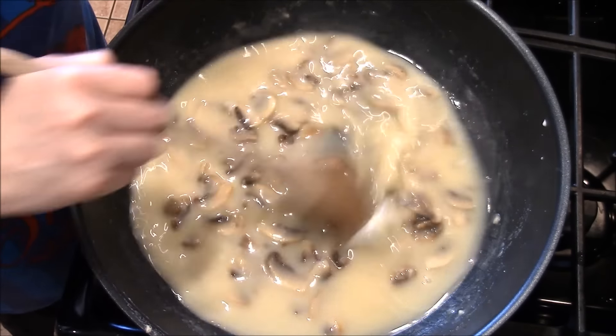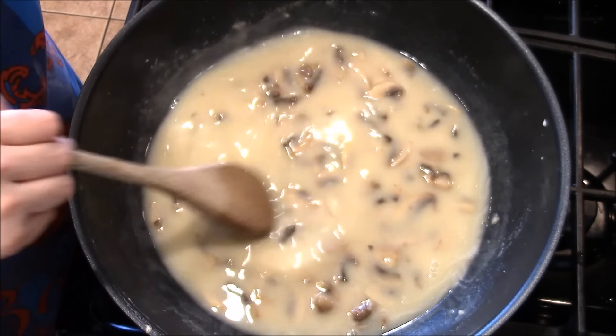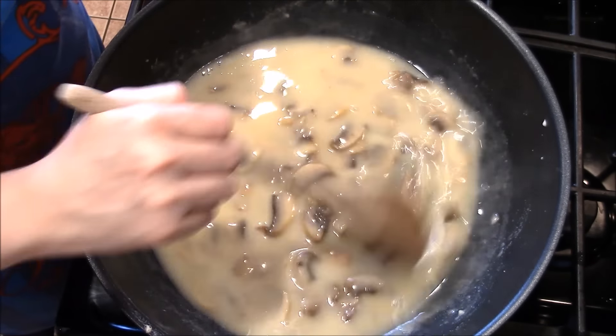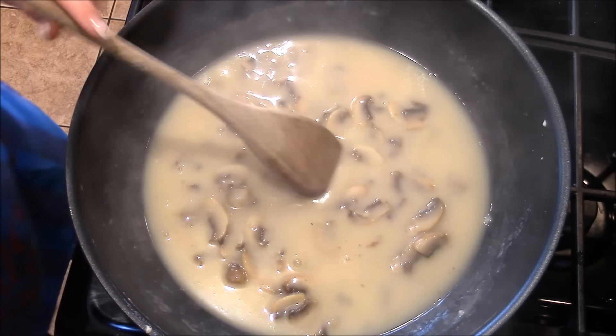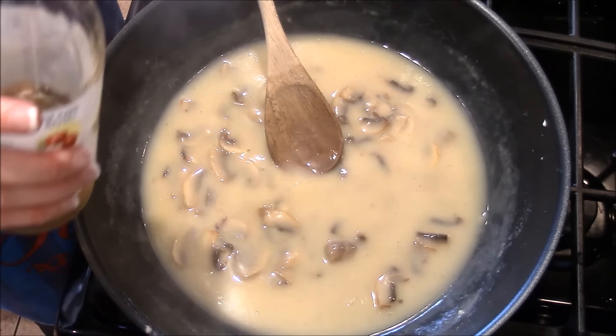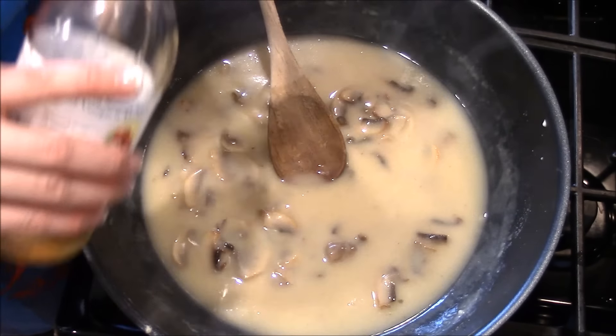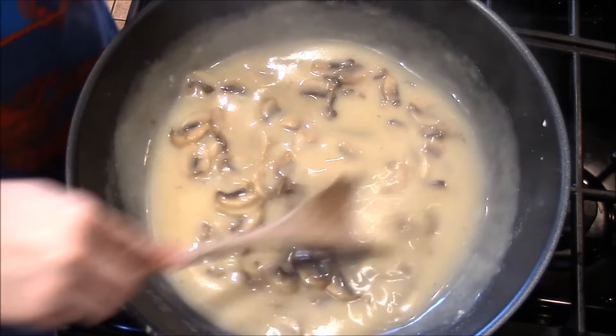Now that it's starting to thicken, we're going to take this off the heat and add the sherry — or, in my case, the apple cider vinegar. I'm not going to put too much in because I don't want too much apple cider vinegar. I like this taste, so I'm just going to go off taste. I'll start with half a tablespoon and then taste it because I do not want to batch this up.